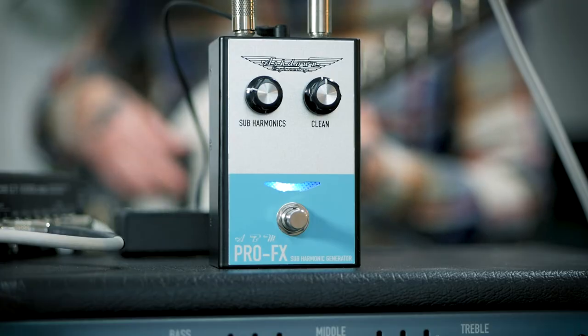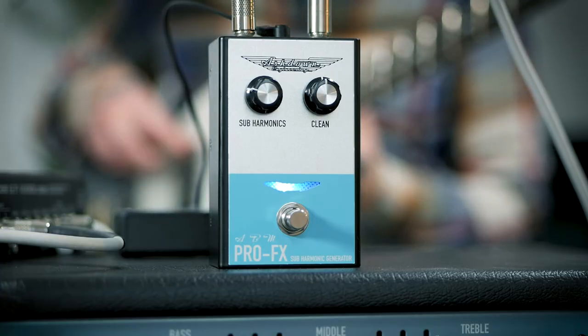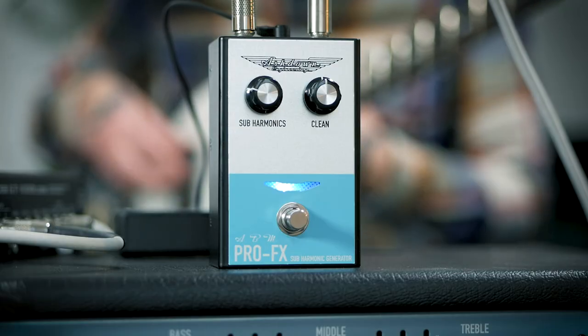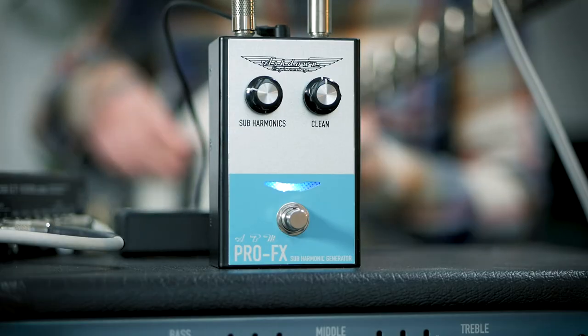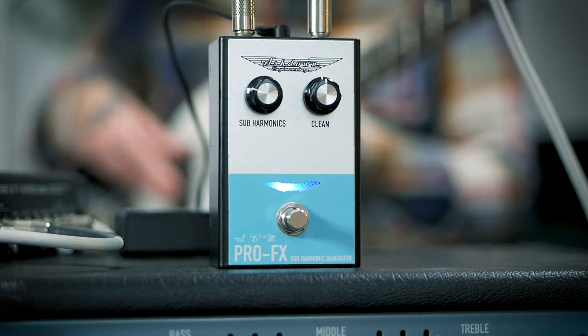For the Subharmonic Generator I'm using an Ashdown Lowrider Bass. Those two massive eight-pole humbuckers give a really clear and defined tone that sits very well with the synth nature of the pedal.